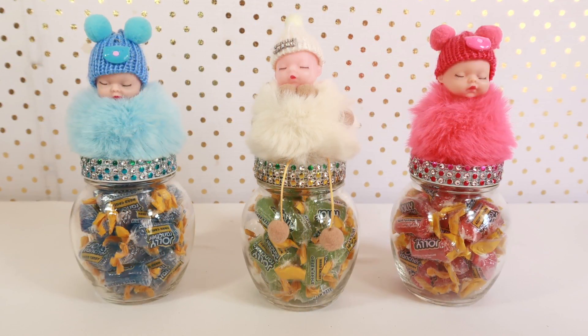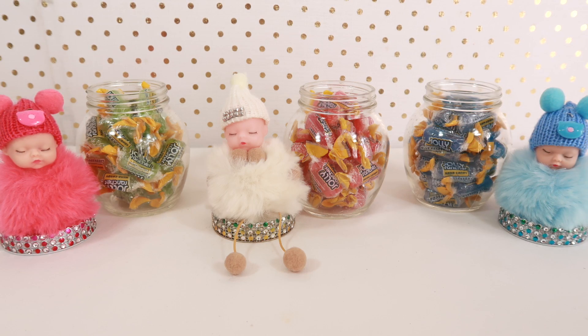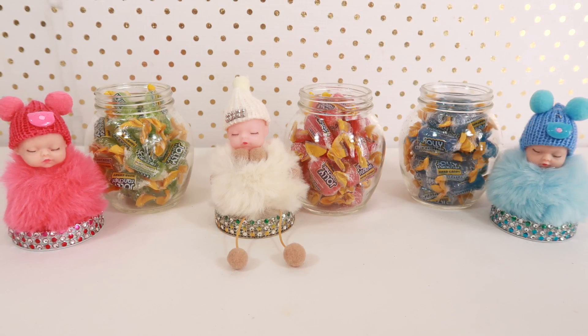Hello my beautiful people, welcome again to our channel. I'm your friend Ophelia of Variedad Skin. Now I'm going to give you another idea of how to recycle your empty honey jar.